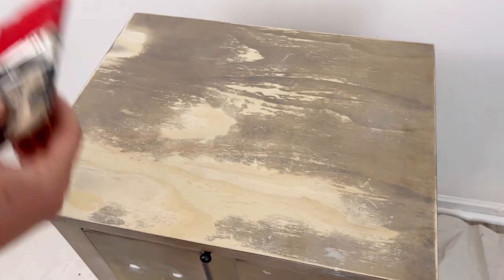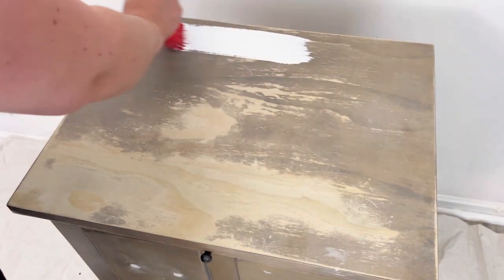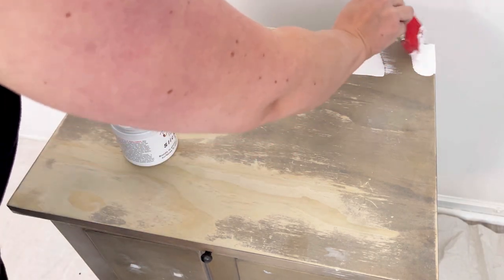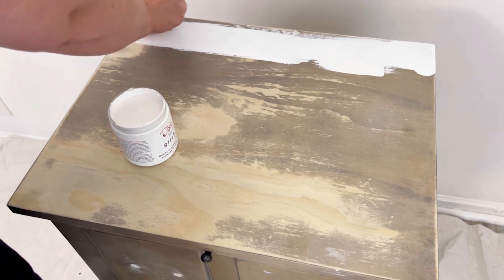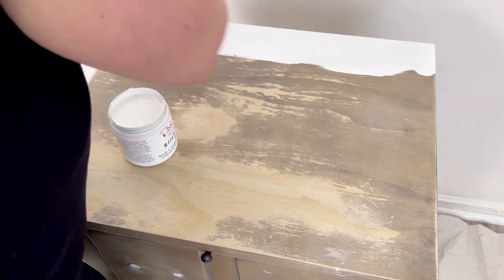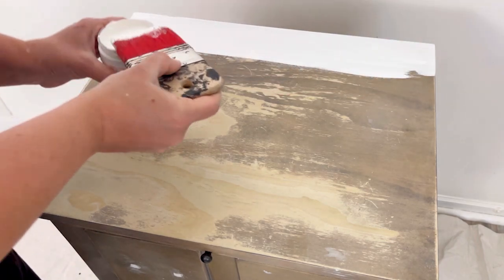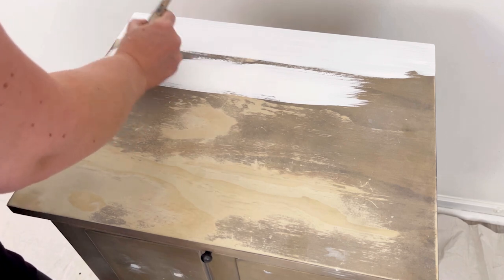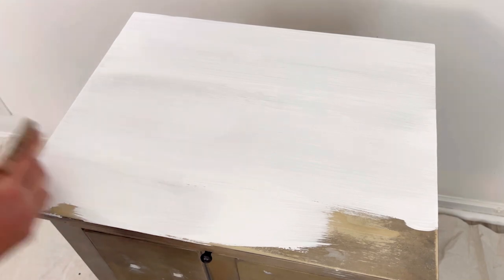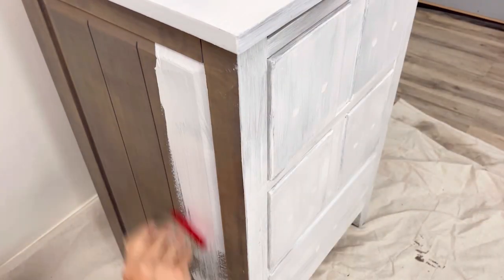Now I'm going to apply one coat of Slick Stick using my Scarlet Brush. I love using my Scarlet Brush with the Slick Stick because I find it gives a really smooth finish. I wait two hours for the Slick Stick to dry and then I apply another coat, then wait overnight before applying any paint. Slick Stick is a gripping primer, so I want to make sure it's completely dry. I cover most of the piece with Slick Stick — the only thing I didn't cover was the inside of the drawers because they're in pretty good condition.